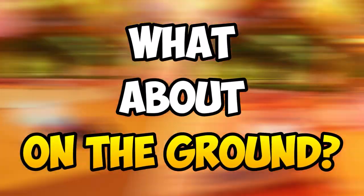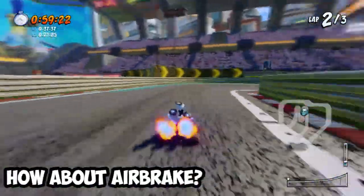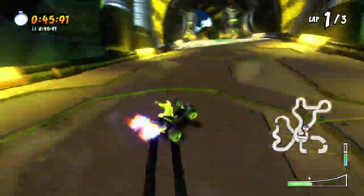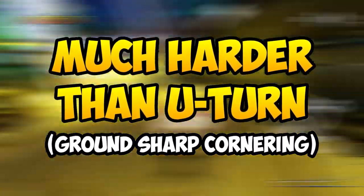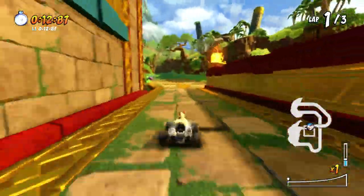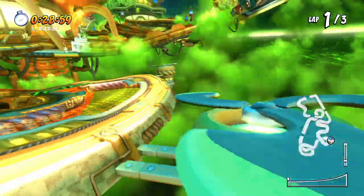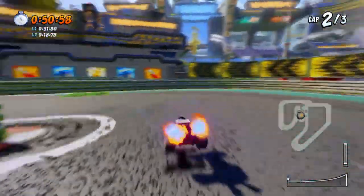But what about sharp cornering while you're actually on the ground? We know that U-turning can do an amazing job in this, but how does airbraking hold up in this sort of scenario? While airbraking sounds easy because you only press one button to initiate the entire thing, the main problem with sharp cornering on the ground is that it is actually way harder to do than U-turning — mainly because you have to be really strict with your timing, with only a split second to rotate your kart before hitting the ground. There is also a huge risk of not letting go of the brake button in time, losing all of that boost and speed for nothing.